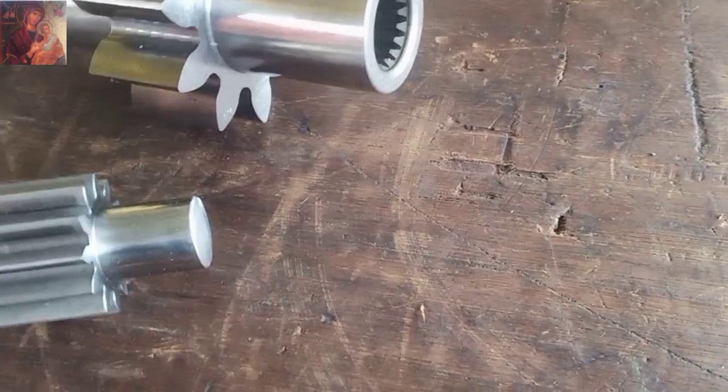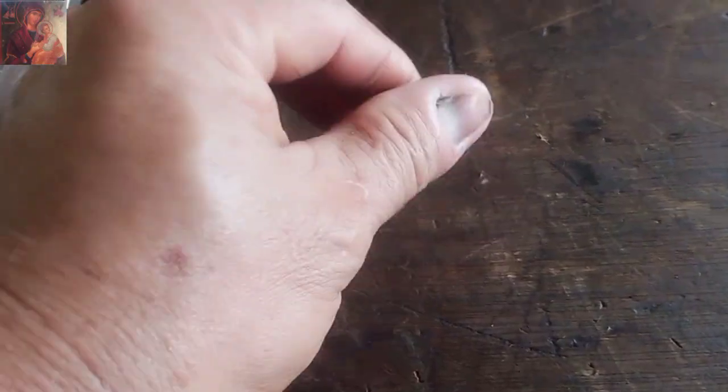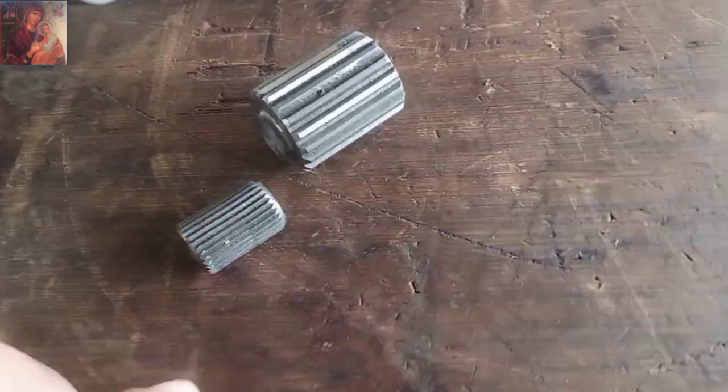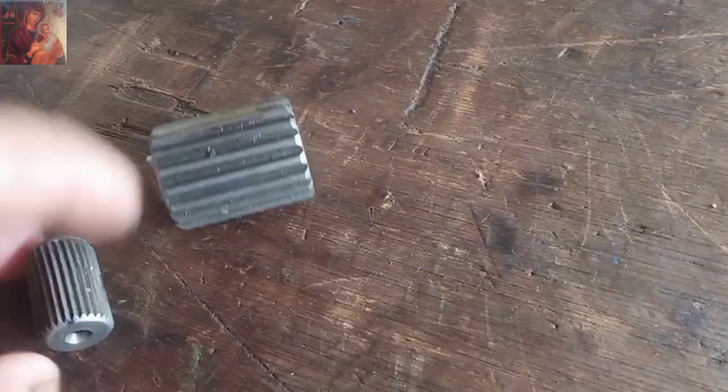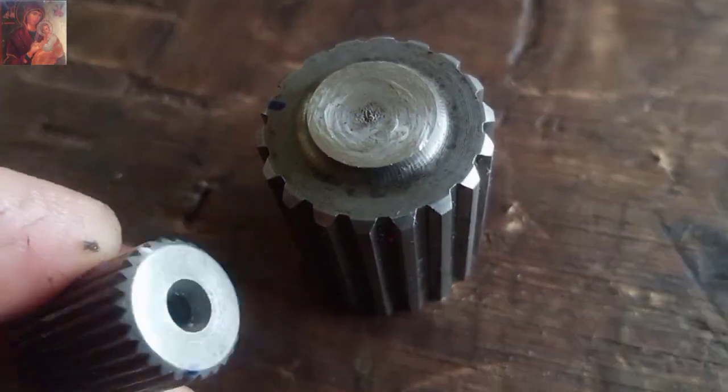Good day mga bay! May gawin tayo — cup gear coupling. Putol siya, naputol.